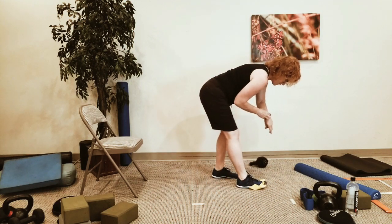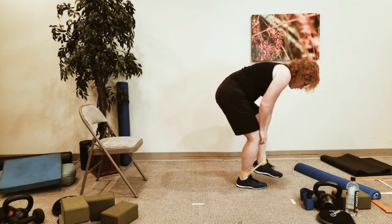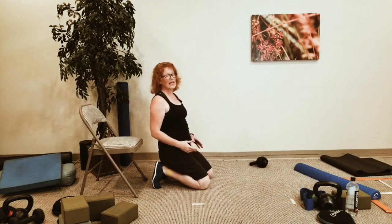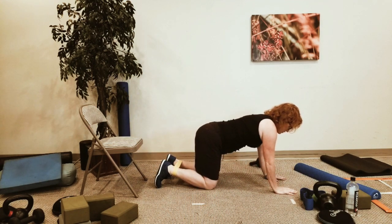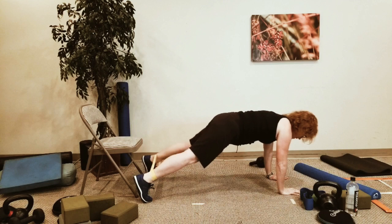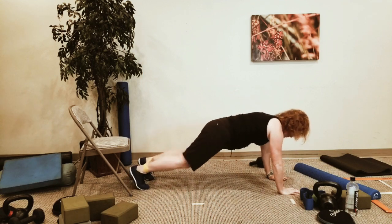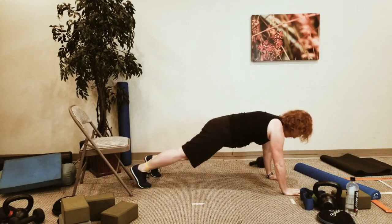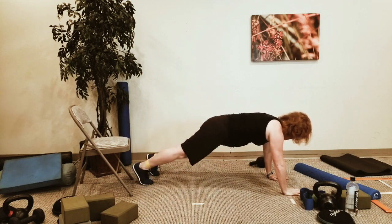Move that band so it comes up onto both ankles. Come down to the ground and do a plank in-in-out-out — forearms or hands. Hold that plank position with the band around the ankles.